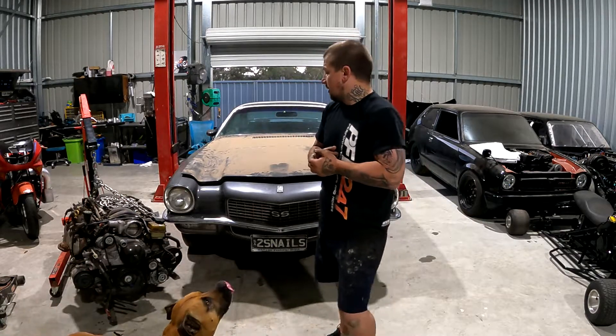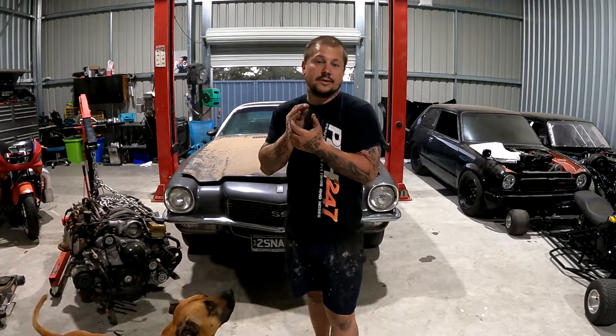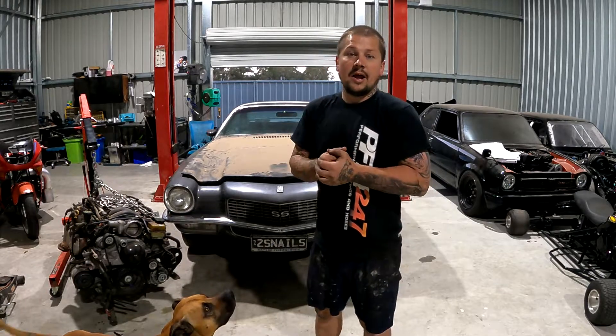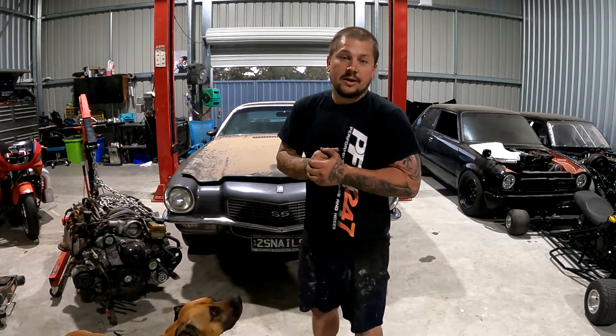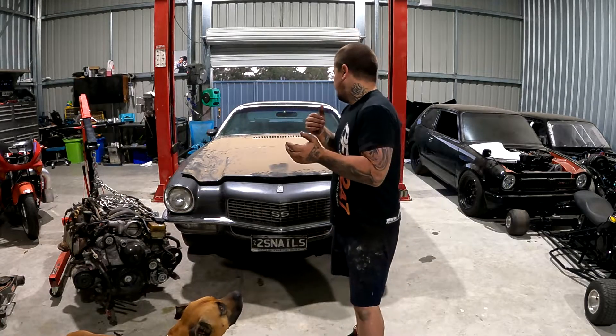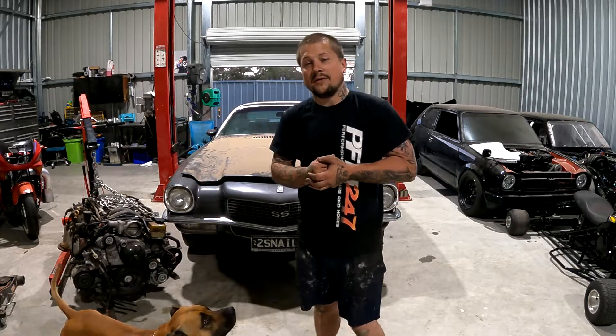After we're finished it'll be very clean. Twin turbo, keeping it snailed. An LS2 with some trick stuff put under the bonnet as well. I'll finish it up — thanks very much everyone for liking and subscribing.